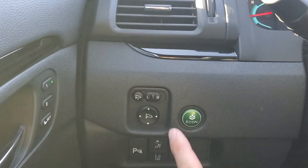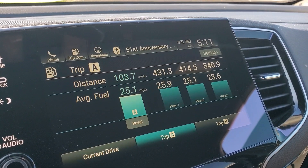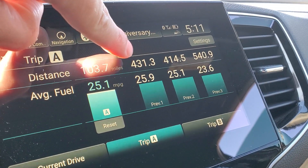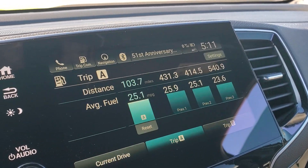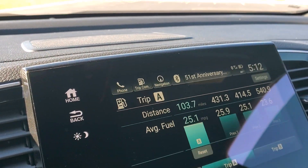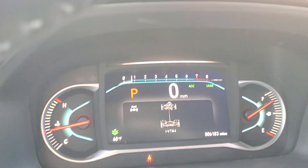Keep in mind that is with Econ mode on, so it makes the throttle a little lethargic. Looking at the rest of the trip: 103 miles on this tank, averaging about 25 miles per gallon. Last tank was 431 miles, then 414. This current one shows 540 because I threw 20 bucks in there, which kind of screwed up the calculation. It's at three-quarters right now with 100 miles on it — not bad. Some of that driving was with the AC on, but it's gotten cold here in Montana, about 68 degrees, so that's just about perfect.